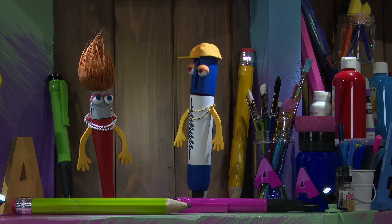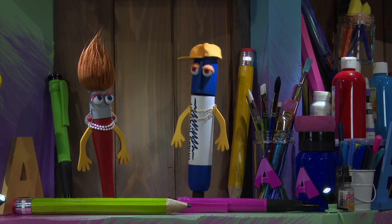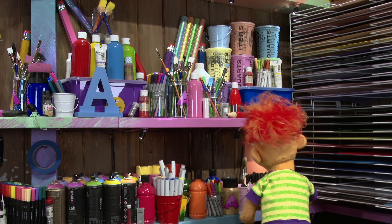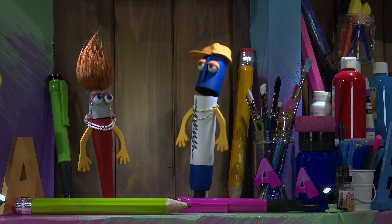Hello Artie! Hello! Today we're going to draw one of your favorite animals. Does that sound good? Great, we're going to have fun. Welcome little artists to Artie's show.